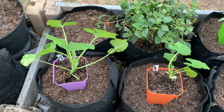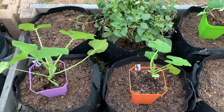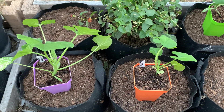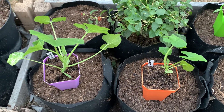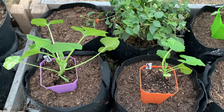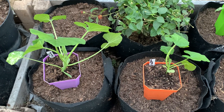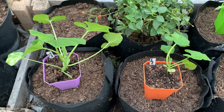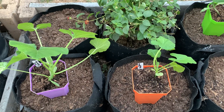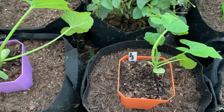Good evening and welcome back to Auntie's Garden. I'm in my garden this evening and it's a very peaceful, cool weather day here in Southern California. My garden is in zone 10B, and I wanted to show you my starter plants that I grew from seed. I decided to grow my squash.